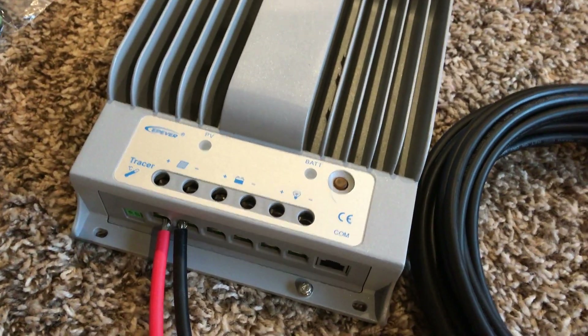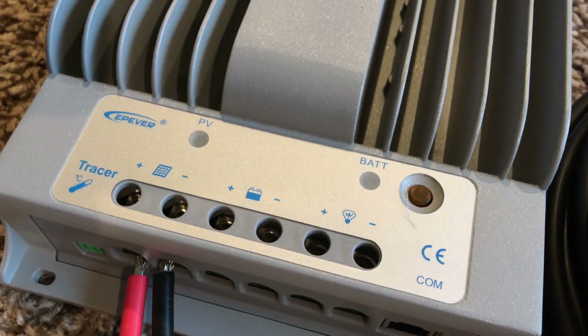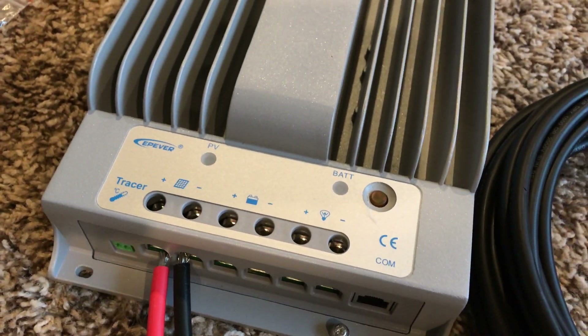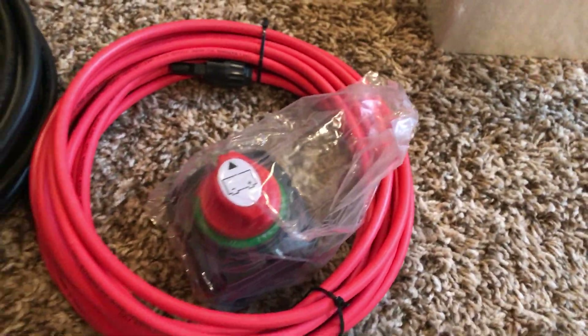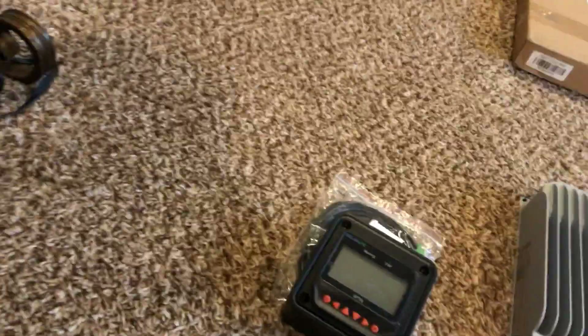Maybe I'll just bypass that relay altogether and use an on/off switch instead. From there you need to connect the MPPT to a battery bank, and you'll also need an on/off switch on that as well, so I need to buy another one of those.